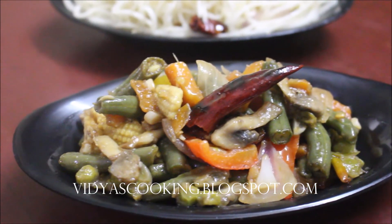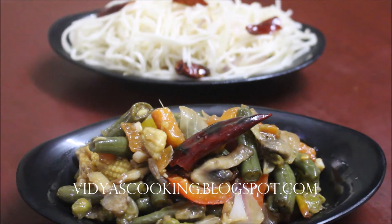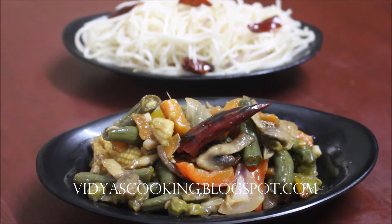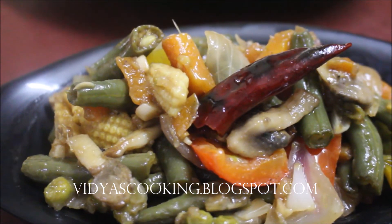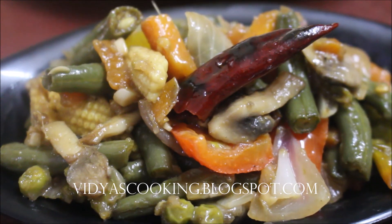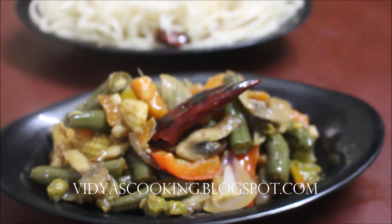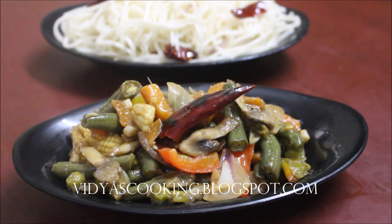This is Vidya Lakshmi. Thank you so much for watching. Bye-bye.